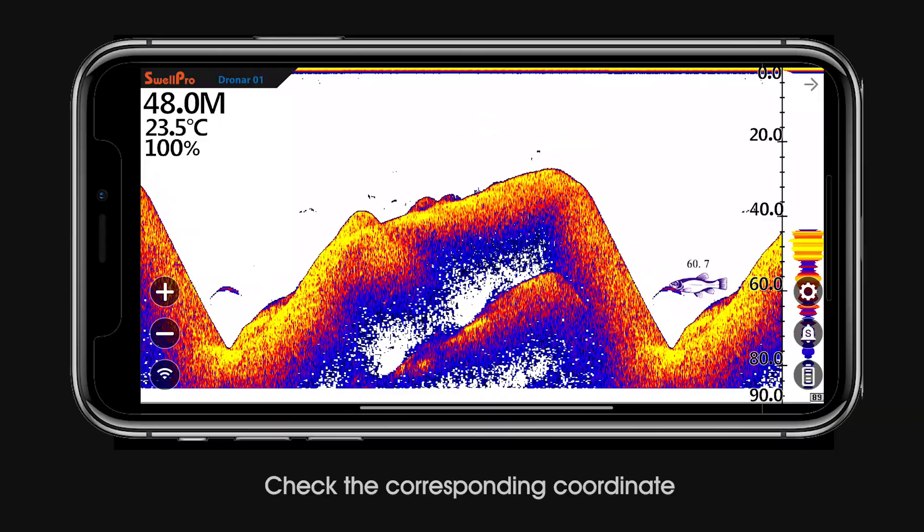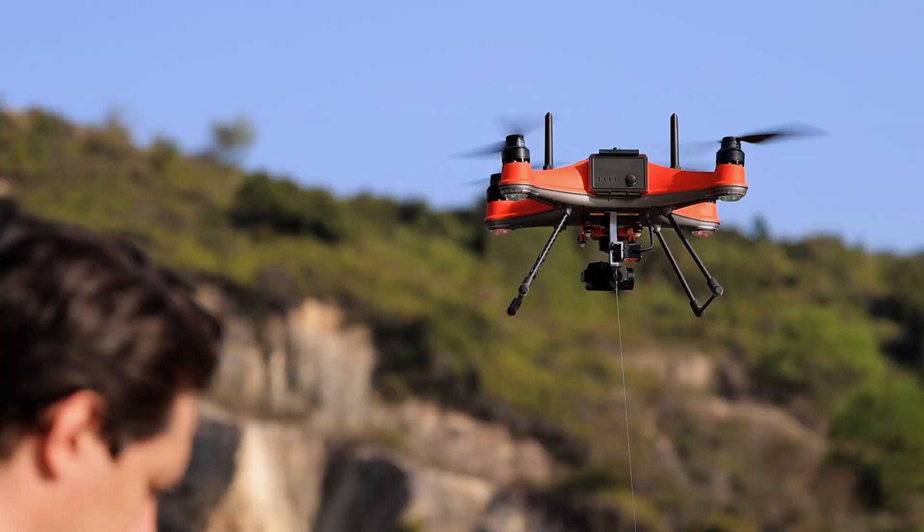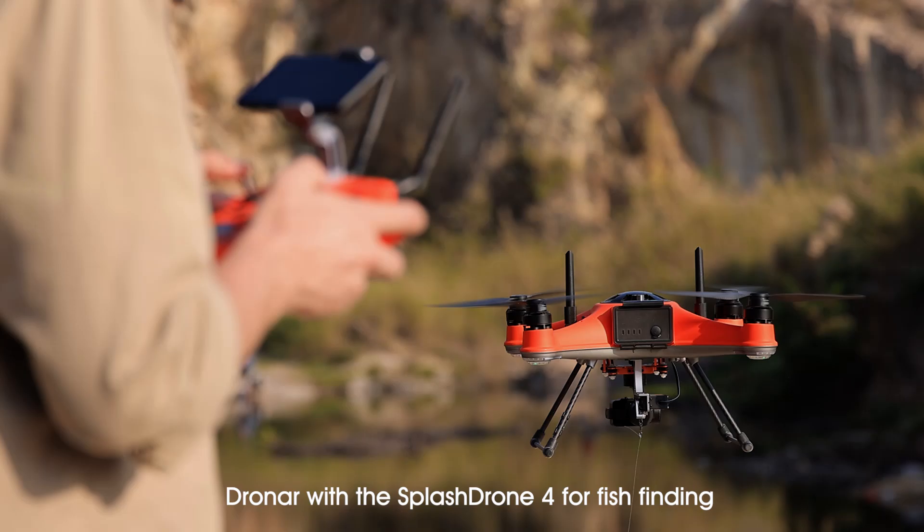Check the corresponding coordinate, and that's how accurate and convenient it is when you use the Dronar with the Splash Drone 4 for fish finding.